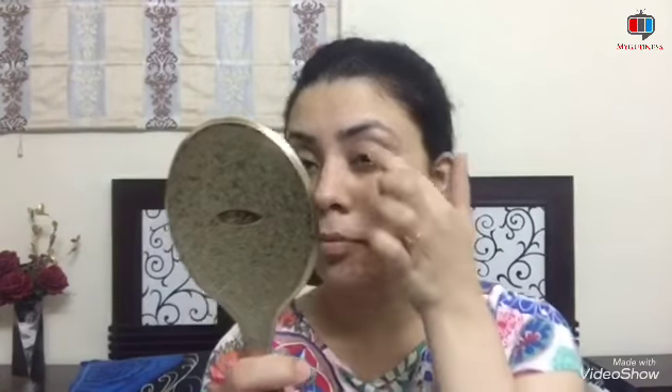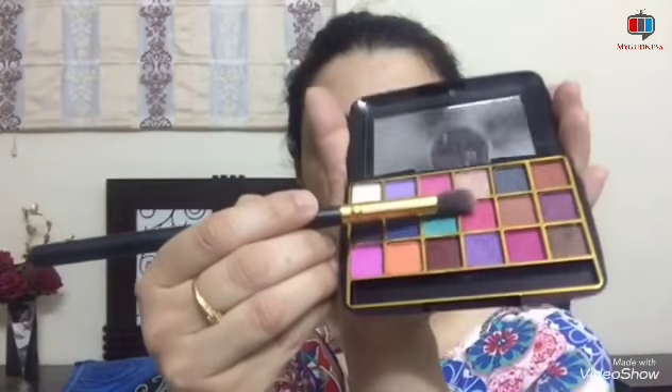So first of all, you need to start the makeup by applying the primer. Apply it all over the face. In summer, some oiliness is also there, so I will apply it on the eyelid area as well. You can use a beige color on the side.